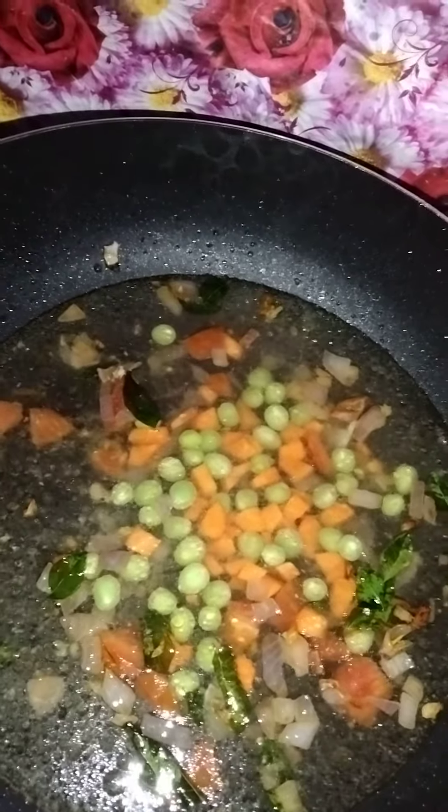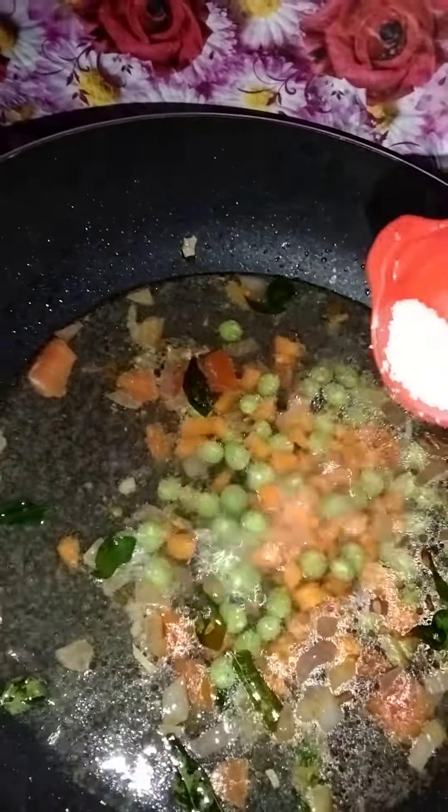We will add a little carrot. Add a little salt. Add a little chili powder. Now we will use Maggi.